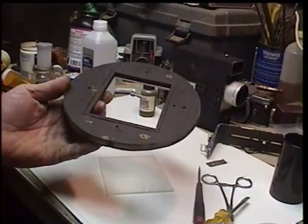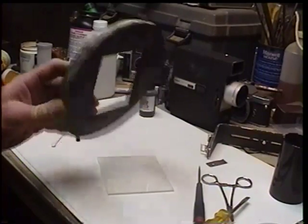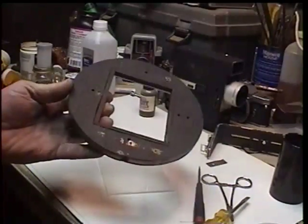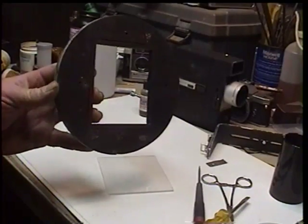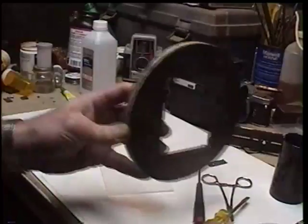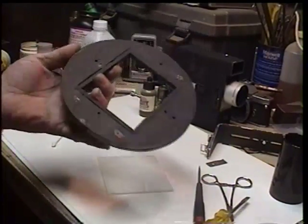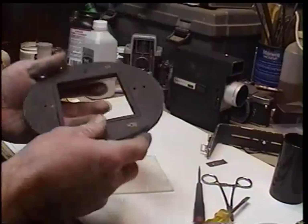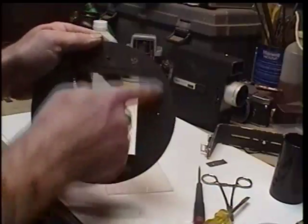I was getting fuzzy images and I couldn't figure out why. What I learned was that I had my focus plate set up — this is the part that travels back and forth, and you actually look through this side and you focus. What I figured out was that initially I had these film holders on this side.